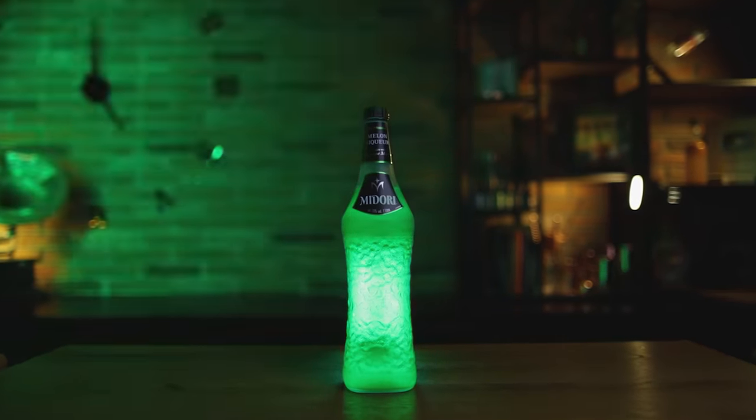Midori might have you feeling Saturday night fever, but I think it's time to bring it into the present and future. So let's make an improved homemade version of this melon liqueur, made famous in the disco era. You'll like this thing so much, you'll use it for more than just adding green color to your cocktails.